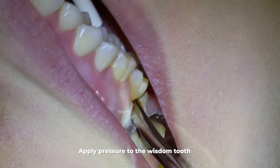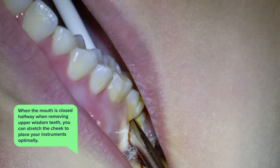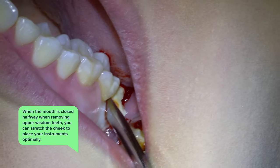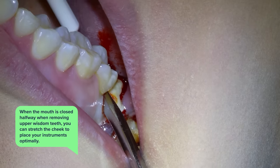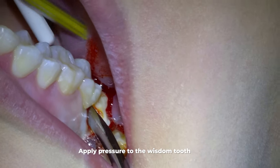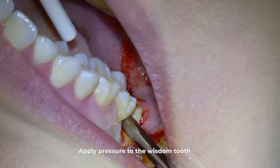It's difficult to see because I have the patient closed down halfway. That way, when removing upper wisdom teeth, you can stretch the cheek to place your instruments optimally and it doesn't even hurt the patient pulling the cheek. Plus, after years of doing this you can just feel right where you're supposed to put your instrument and where to put the pressure to loosen the tooth.